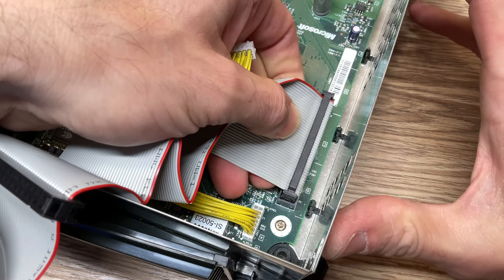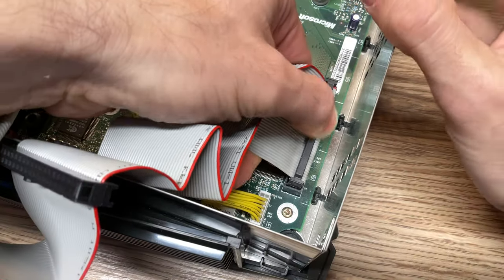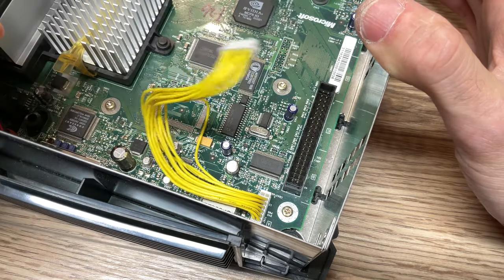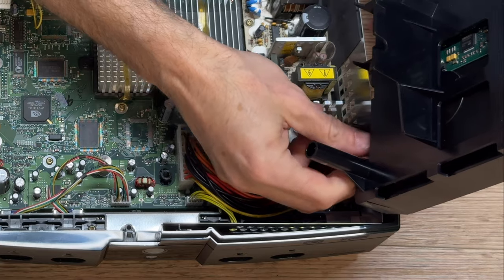To remove the hard drive and its caddy from the system, first unplug the other end of the 40-pin ribbon from the motherboard — just lift straight up. With the ribbon cable removed, take the hard drive in its caddy and flip it over to the side and away from the Xbox.